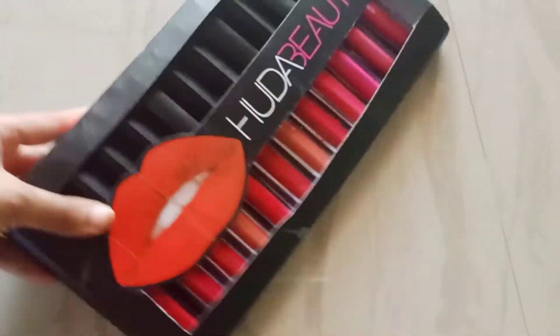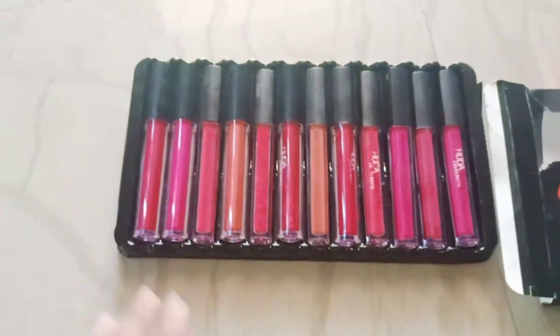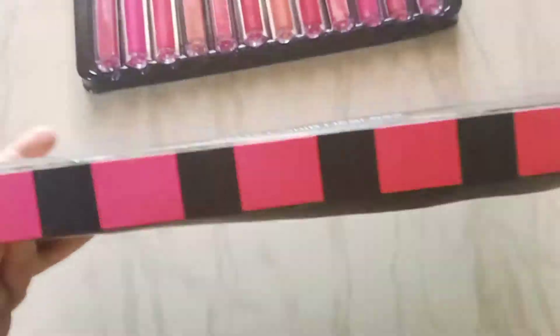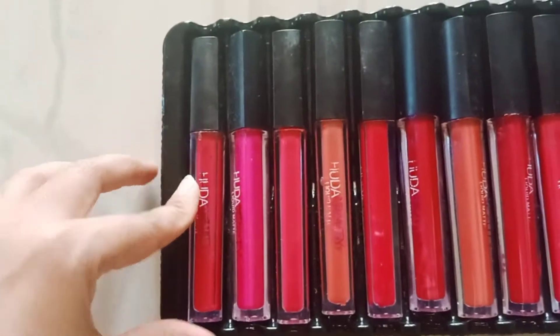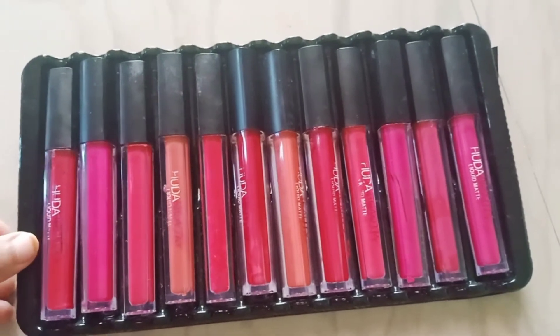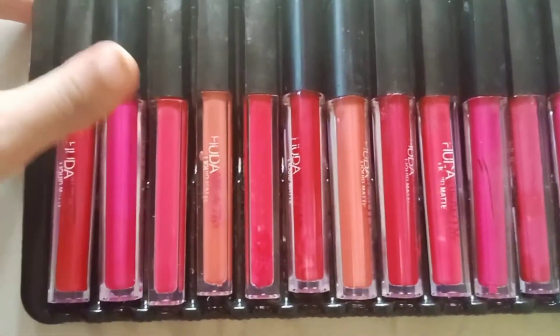Hi guys, welcome back to my channel. I'm Hosna Khureshi. So today we are reviewing Huda lipsticks. I purchased them from Flipkart — you can see this is the kind of cardboard packaging I received them in. And these are the lipsticks — totally there are 12 lipsticks.